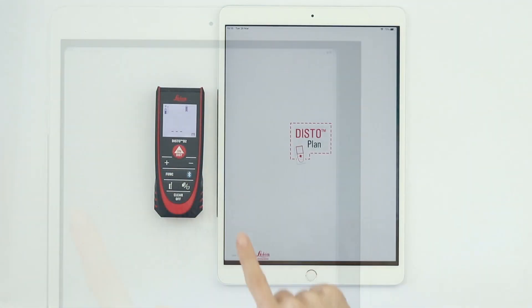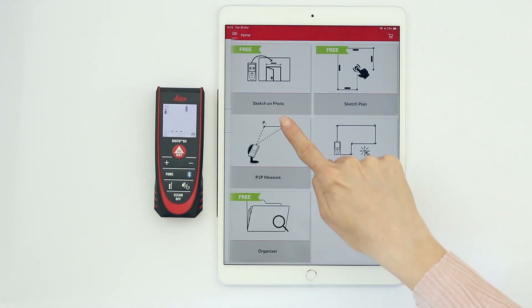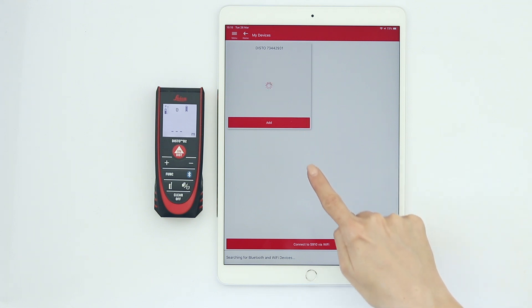Now, open the Disto Plan app and select My Devices from the side menu. Your Disto is now available for connection. Tap Add to connect both devices.